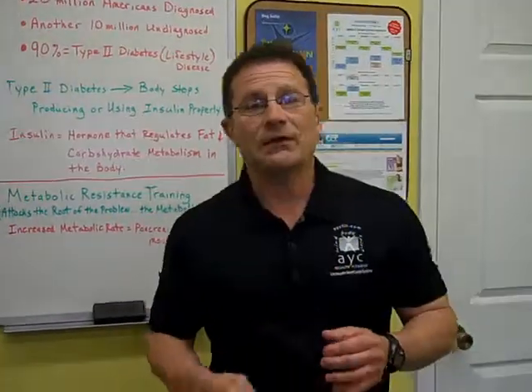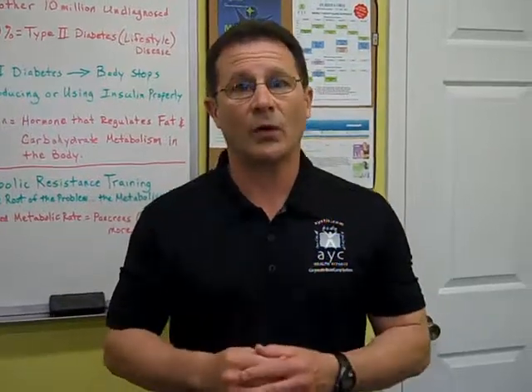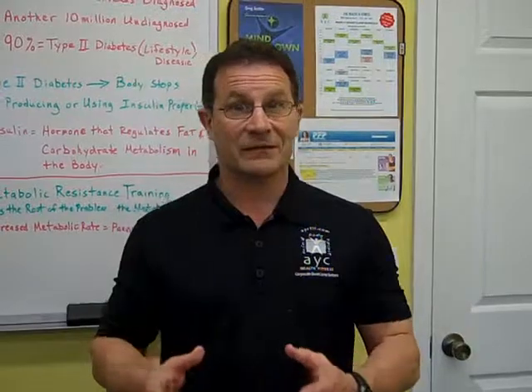Today I'm going to show you a beginner's workout, because a lot of the individuals that we work with who come to us with type 2 diabetes are relatively new to working out. It's always important to get your doctor's approval before doing this or any workout program, so make sure you do that. I hope you enjoy this workout.